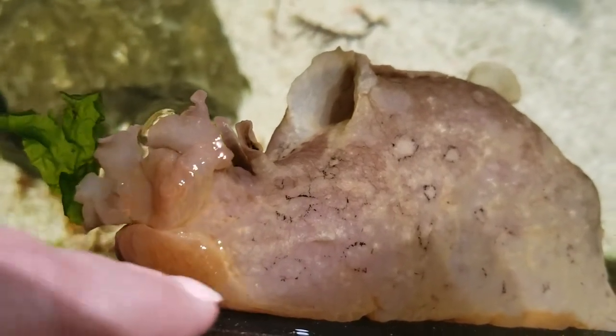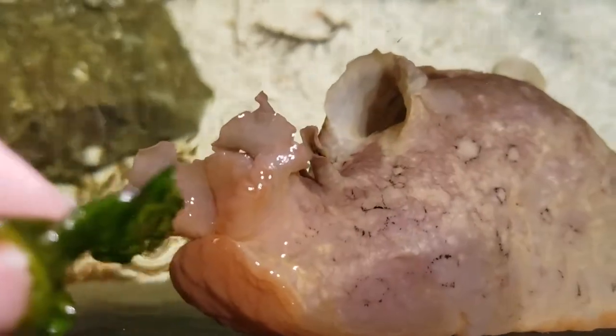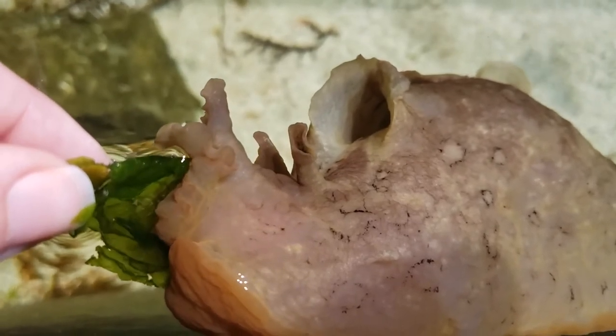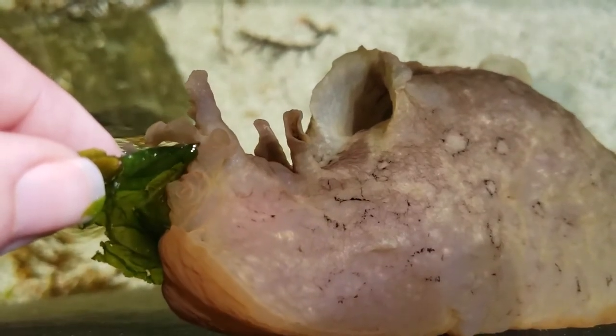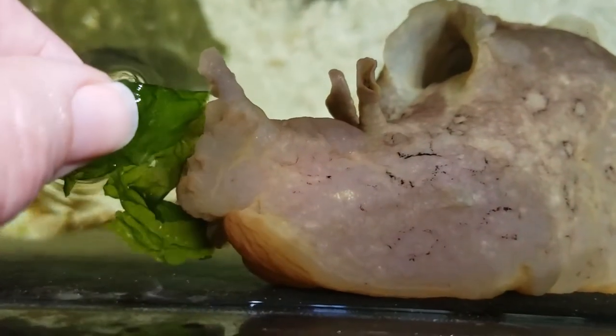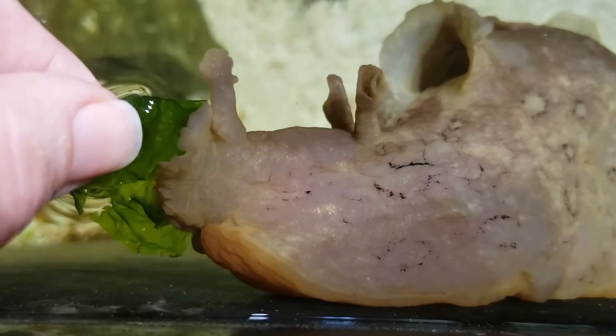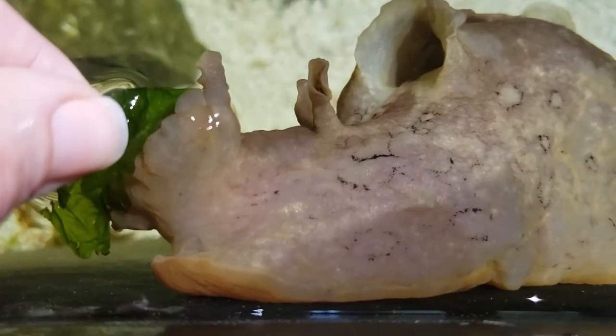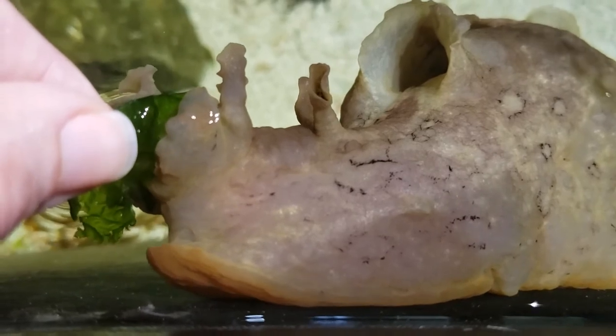This structure underneath, you can see, is the muscular foot. Just like the slugs you find in your garden, these animals are herbivores, so they eat only plants and algae.